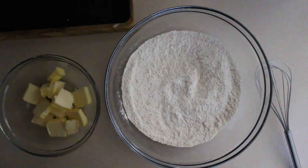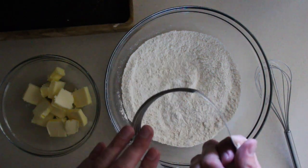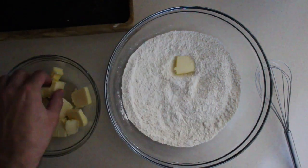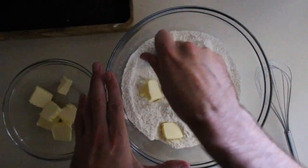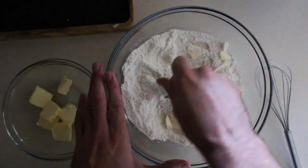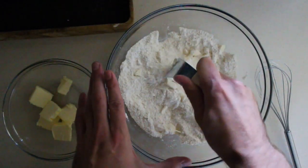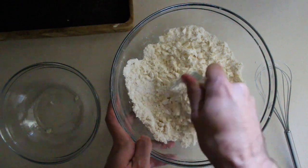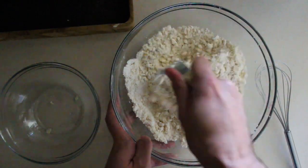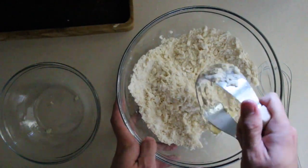Next we're going to add our butter into our mixture. You can either use your hands or you can use one of these little nifty pastry cutters to kind of press it down. I like to use this because it's a little cleaner and a little more fun. I just do a couple pieces at a time. It's better if it's kind of cold. You want to make sure that it comes into kind of large shaggy pieces, incorporating as you go. The little chunks will create butter pockets and a really nice flavor to the crust. And if you're like me, you like a good buttery crust.